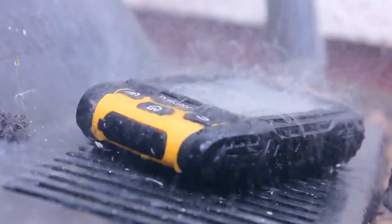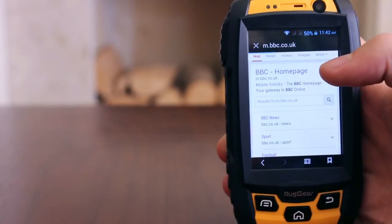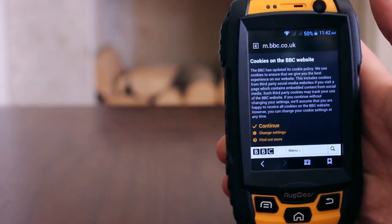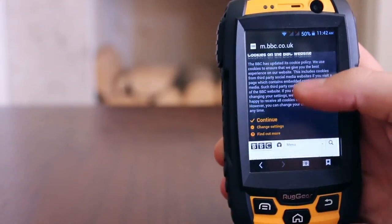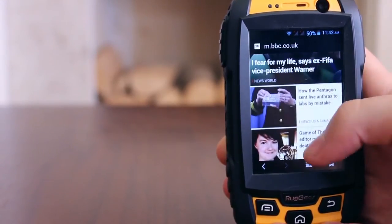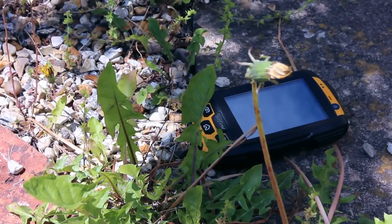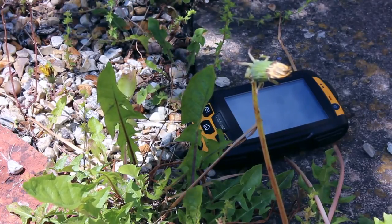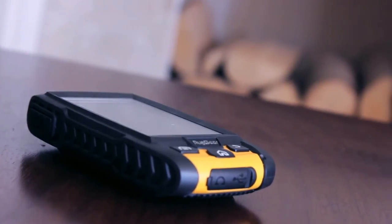I realise why workmen wear ear defenders on a job — they must be using the Ruggear. Catch you unawares and this thing will make your heart skip a beat. It reaches 100 decibels from the 3-watt speaker. Of course you can adjust the call volumes and the subtleties of the tones, but you should hear this phone ringing. It does not appear to be quite as loud with media, in fact on par with most other smartphones with rear speakers when it comes to listening to music or watching a YouTube video.